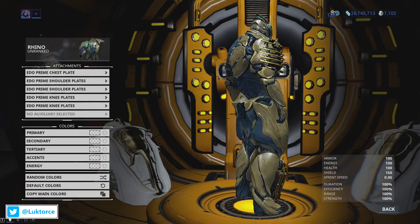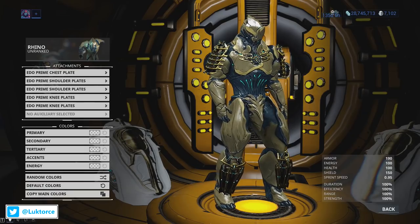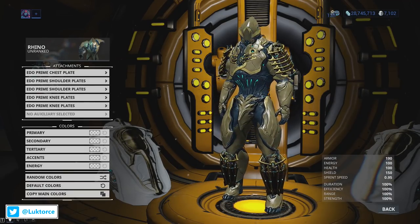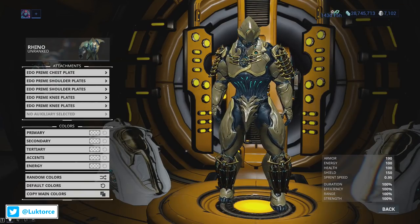I think the lack of big flat sections, in combination with the vertical strips, makes the Edo Prime shoulder plates appear more streamlined, which is another aspect I like. The Edo Prime knee plates are solid and look like they'd withstand any damage thrown at them. I'm not a big fan of leg or knee plates which look more like ankle guards, and the Edo Prime knee plates don't suffer from looking like ankle guards — that's for sure.